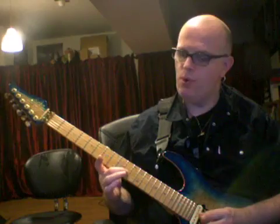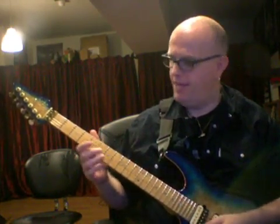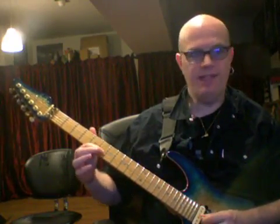The next exercise: you hit the 10th fret on the high E string, pull off to 0, hit the 10th fret on the B string, then do the same on the 8th fret. Then with the 7th fret and 6th fret. Then 5, 5, 3, pull off 3, 1, pull off 1.